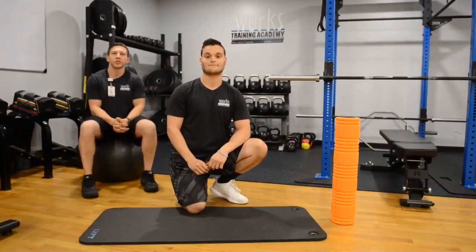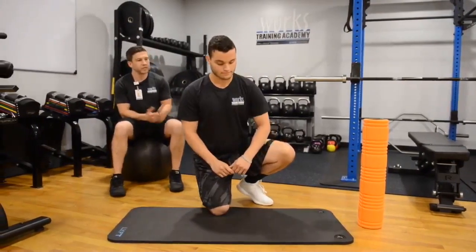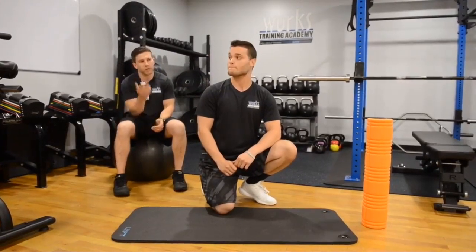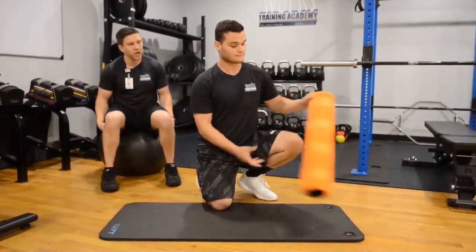With this Trigger Point Series, you want to make sure that you're focusing on the lower body, as that's what's getting engaged mostly while we're preparing for that 5K. So what Nick right here is going to do is demonstrate how we address our lower body trigger points with the use of our foam roller, and we're going to start off by addressing the quads.